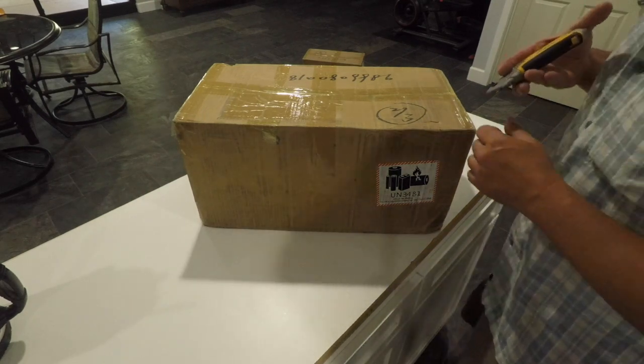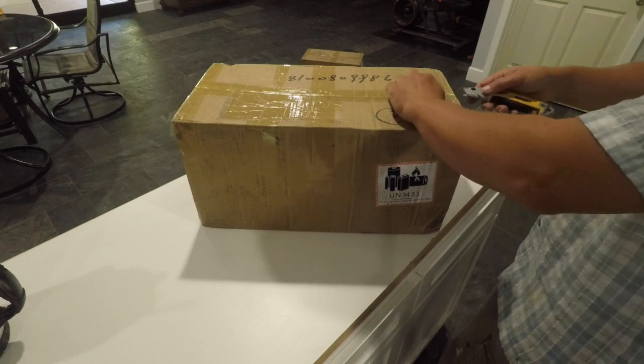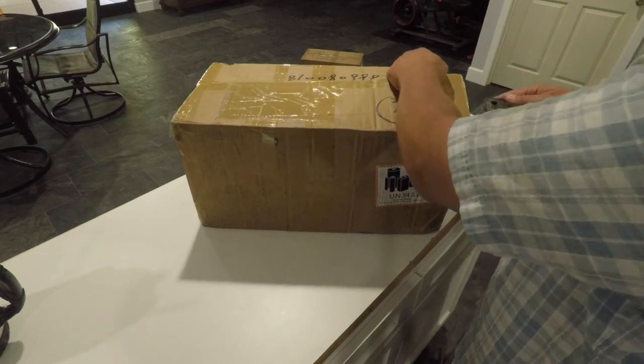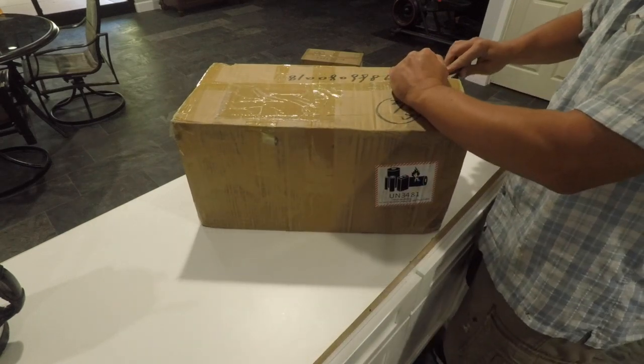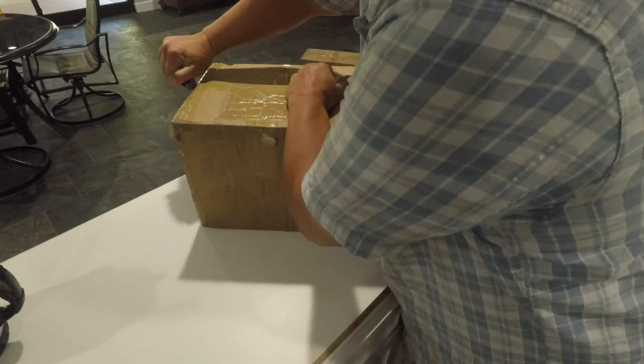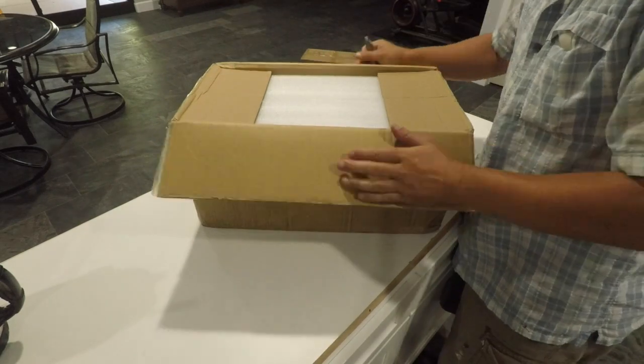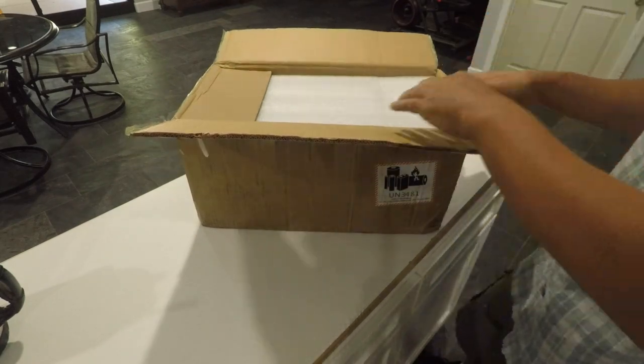I ordered these batteries from — the name of the company is Advanced Lithium. They're in Shenzhen, China. I used to do flight tests for student pilots of that airline, oddly enough, Shenzhen Airlines.